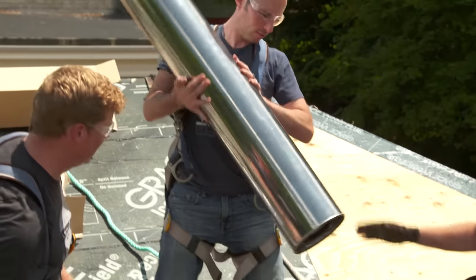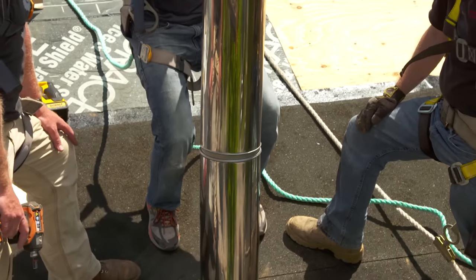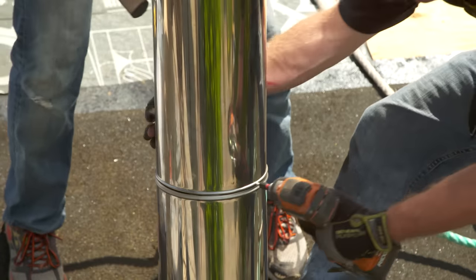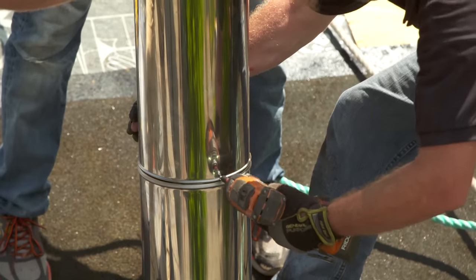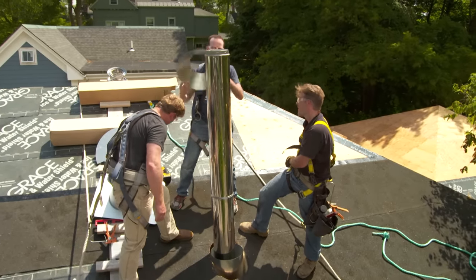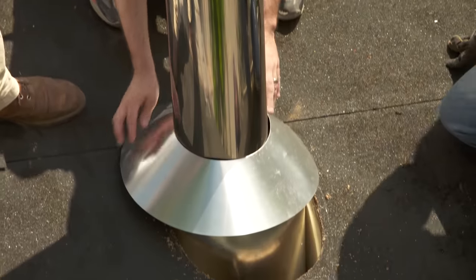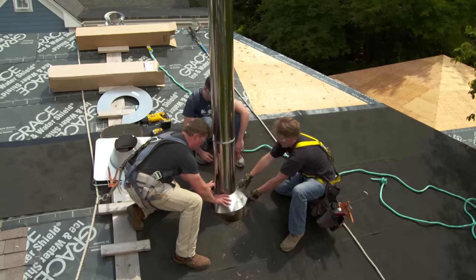Go ahead and just secure that on there — we'll make sure our seam stays to the back. And then we'll twist it. Now we'll get one more screw in just to secure that last connection. If you could hand me that top storm collar, we'll go right over the top and right down to that last piece we put in. We'll bring this right down to the decking itself.